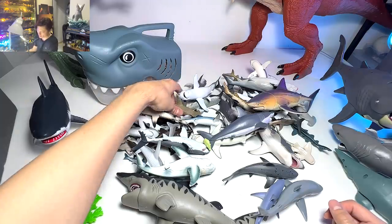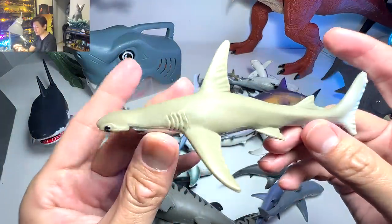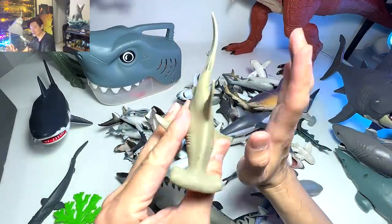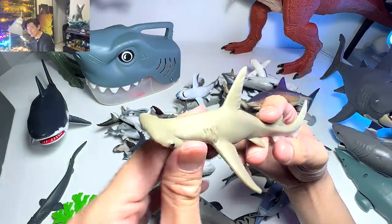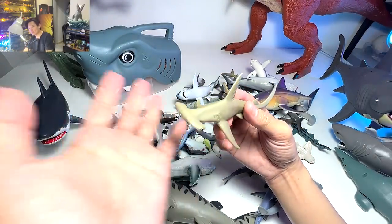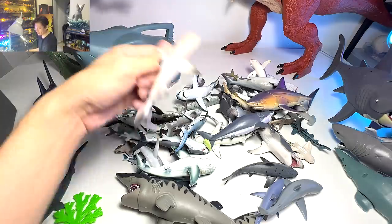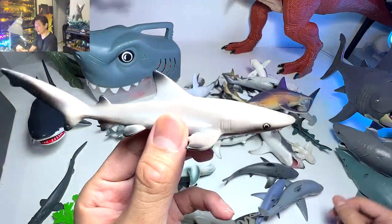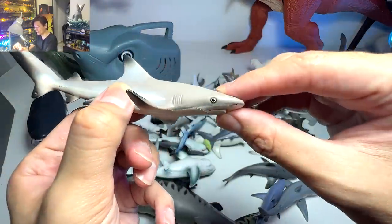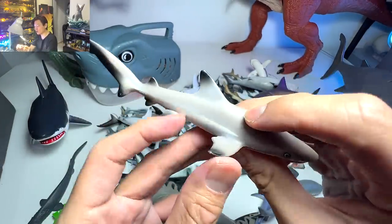Next up, another hammerhead shark. This one actually looks like a lemon shark in color — there is a shark called lemon shark — and the colors are quite similar, so I'm giving this a nickname: the lemon hammerhead shark. And this one right here is actually a black tip reef shark — it's a really beautiful one. You can see it's really slender and you can find black tips on all the fins.